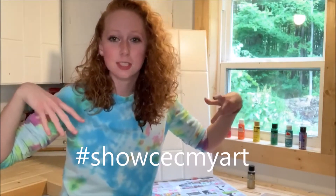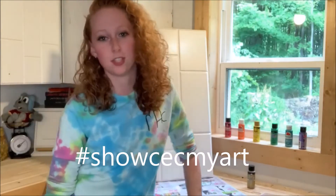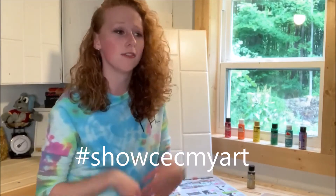You can follow along with this video and I would love to see what you create. You can use this hashtag on Instagram and Facebook and I'll be giving shoutouts to the ones that I really love.